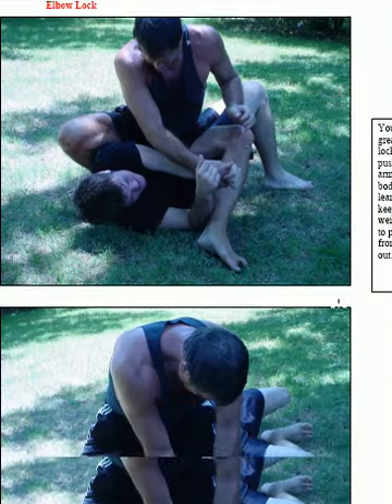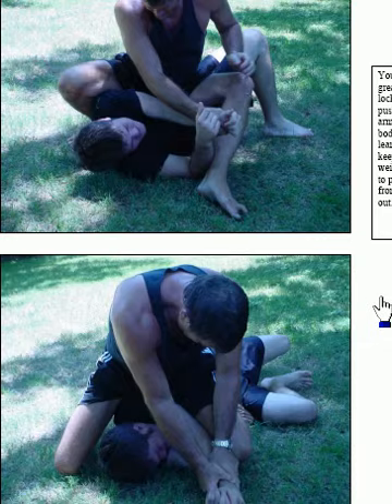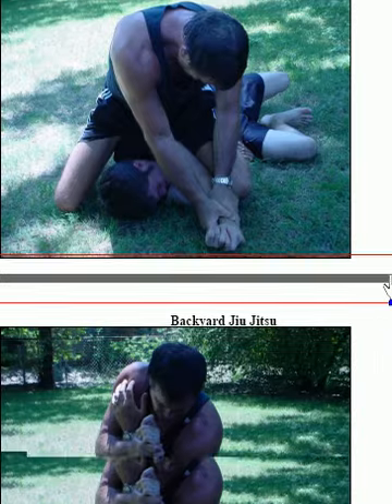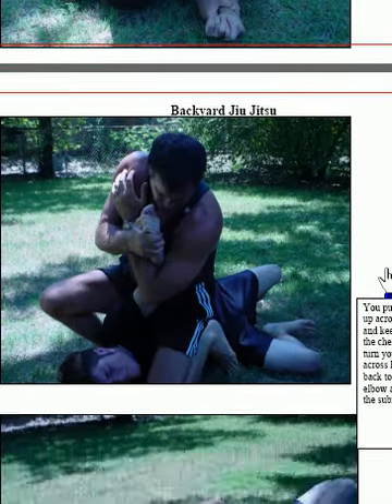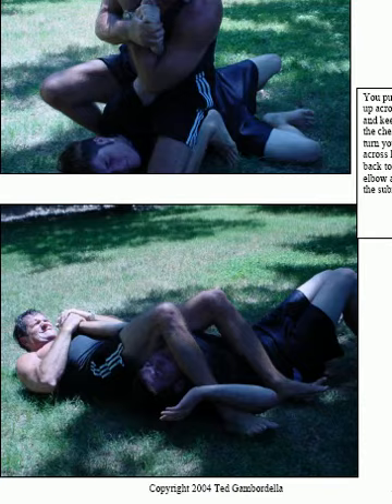Now we're going to do an elbow lock. Here I've taken his hand and I'm in the mount. I've pushed his elbow across and instead of wrapping it around, I've sat on it and pushed it straight to the ground to prevent him from rolling over. I've stretched his arm completely straight out and put his elbow on the ground. This creates a terrific amount of pressure. I'm going to continue to roll him and lift it straight up in the air, lock it against my body, then fall straight back, keep my knees very tight tucked to his head, keep his thumb pointed straight up so it's completely locked, lift my hips, and break his elbow.